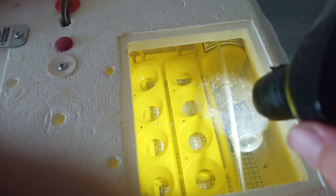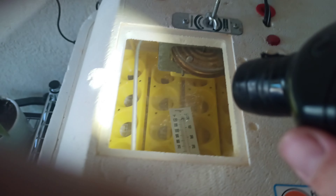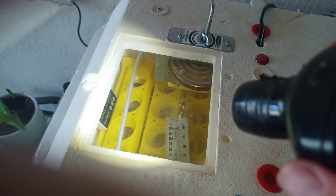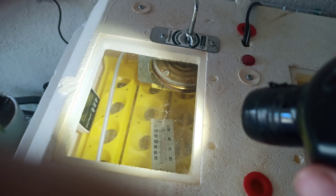I have the egg turner — I'll put the eggs in there later, and hopefully I'll film that. The egg turner is off for now; just the incubator is on. Once the temperature stays where I need it for at least 12 to 24 hours, I can put the eggs in.